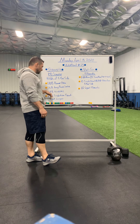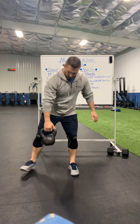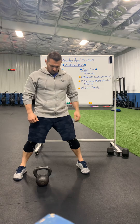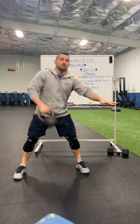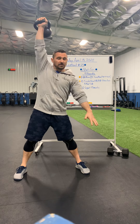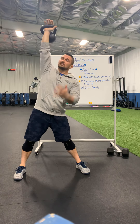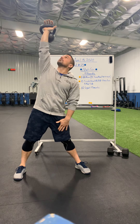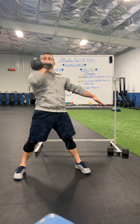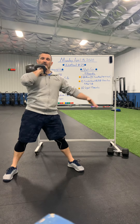We've got power clean, hang power snatch, a windmill that you guys haven't done yet, and some single arm front rack lunges. I'm going to go with a wider stance today because I'm going into that windmill. Down to the floor, power clean up, hang power snatch next — just drop to the hang position and then up into the snatch. From here, I'm holding this kettlebell directly over my head. I'm going to look up at it, my opposite hand goes to the inside of my thigh, and I ride it all the way down to the inside of my foot.